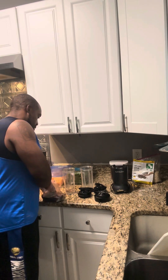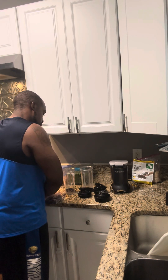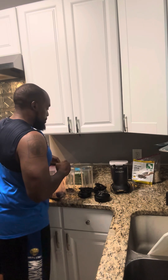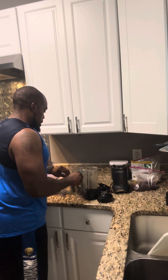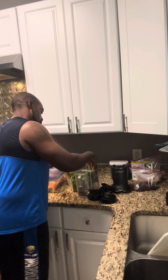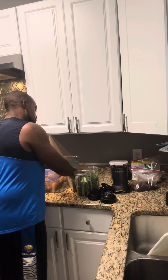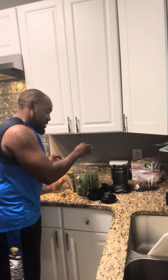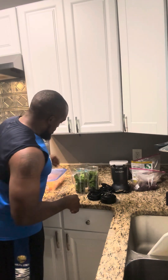Next I'm going to go with some blueberries and blackberries — knock those in. Next, I'm going to go with some spinach, a healthy amount. I want it to primarily be green. It doesn't really matter what color it looks like. So I put in a good amount of spinach right there.